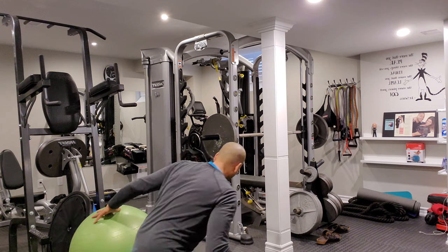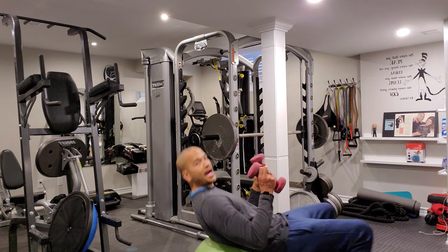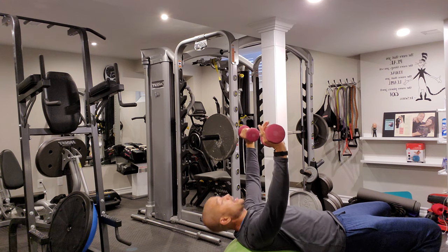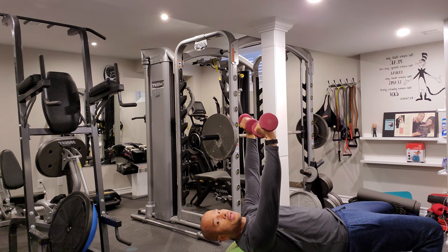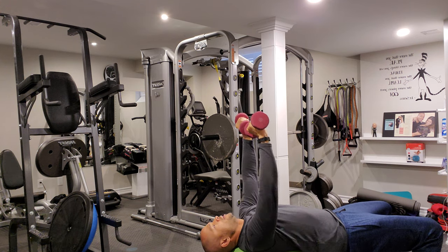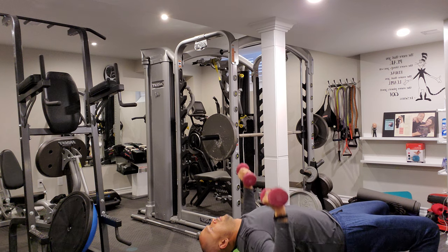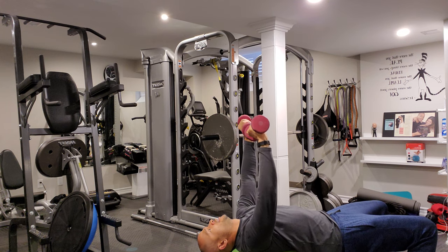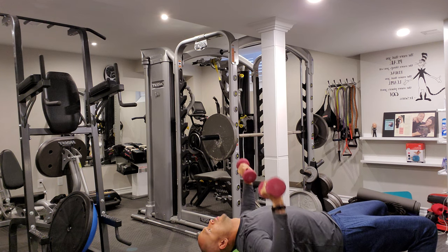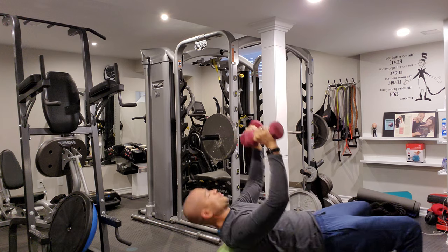We're going to do some chest presses on the ball. Lay flat on your back on the ball — you want your hips up nice and high. You can lay your head back against the ball, but the key is to keep the hips up nice and high. Bend down and press. 1, 2, 3. Good. 4, 5, 6. Good. 7, 5 more. Breathe in on the way down, exhale. 9. Good. 10. Breathe in. 11. One more — hips up nice and high, keep those hips up, don't get lazy. 12. Fantastic.